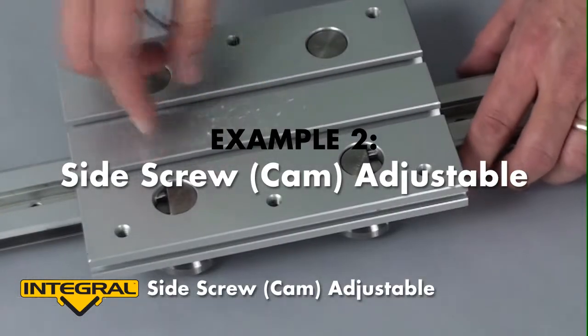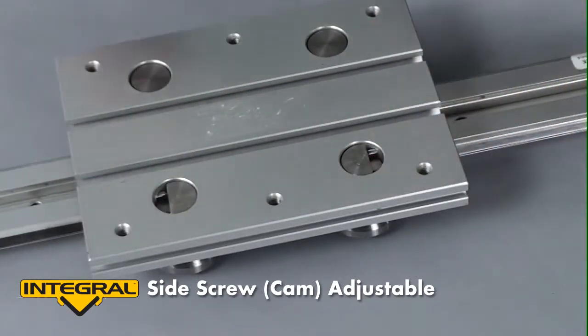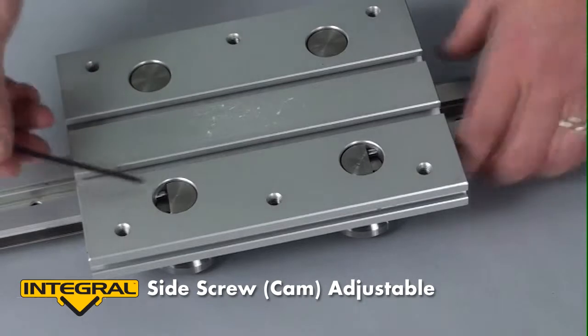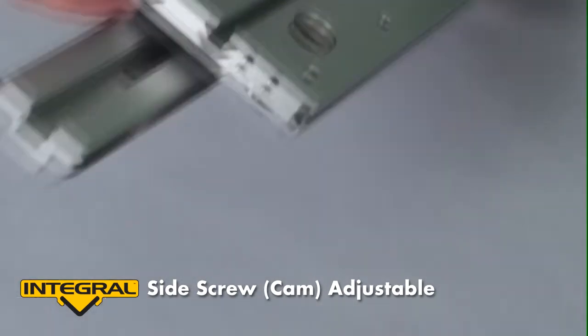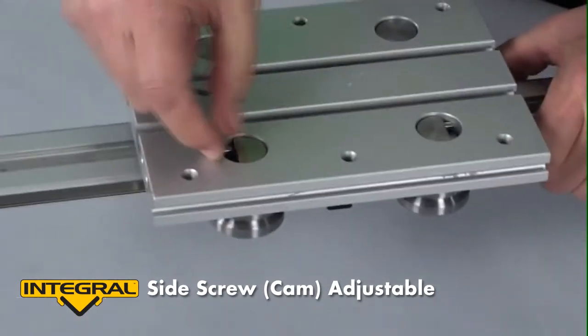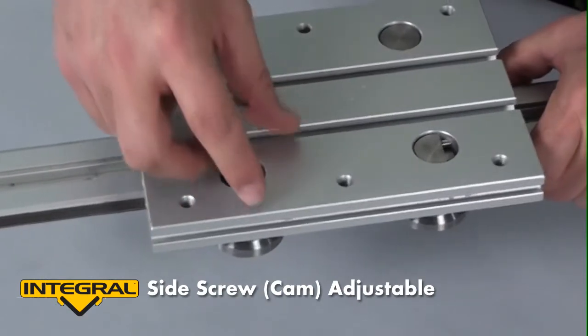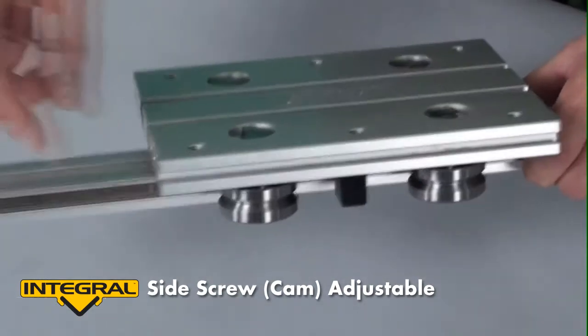Here's the second style of adjusting roller — this is a cam adjust. You can see that there are two set screws that come in from the side; you access them here. By adjusting the two set screws, you're able to rotate the cam and lock it in place, changing the preload on the rails.